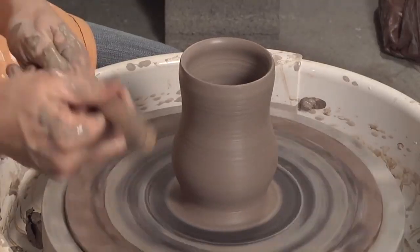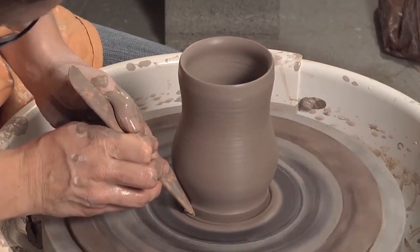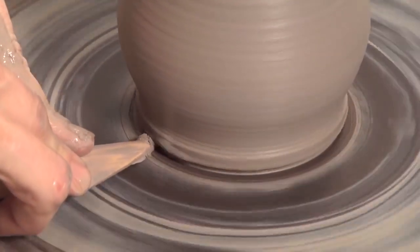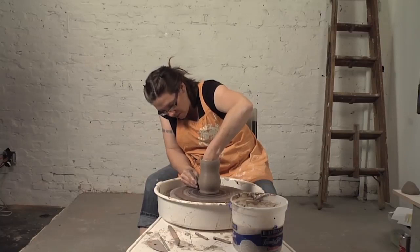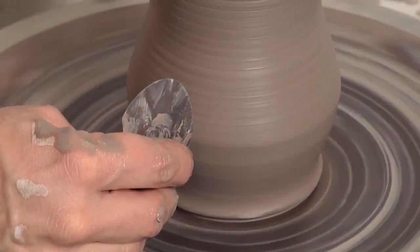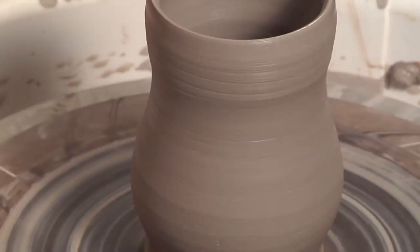I'm going to finish off the foot now so I have minimal finishing later. Just taking my wooden knife, cutting straight down, removing some of this excess clay, cutting in to create that little shadow for my wire tool. Now I'm going to take my metal rib on the outside, my hand on the inside to support the pressure from the outside. I'm just shaping now, removing all of those finger marks, taking off all the wet slip off the surface of the clay.